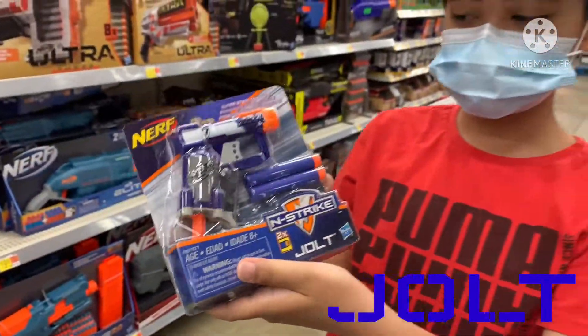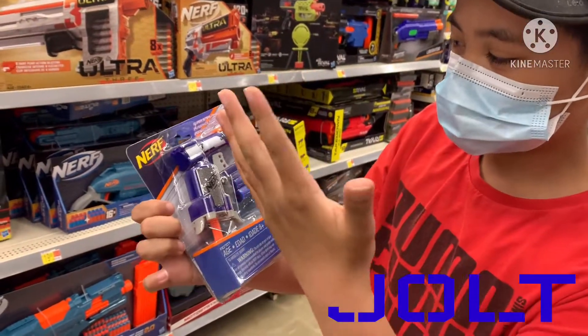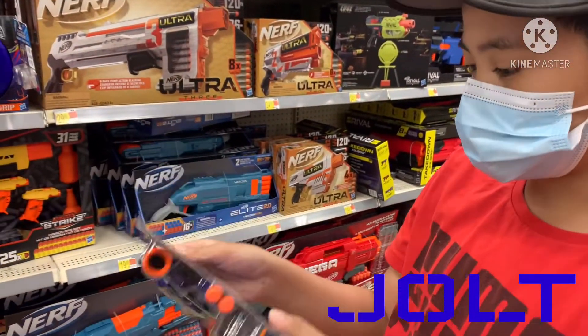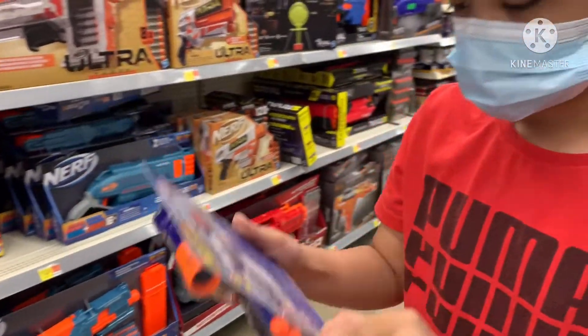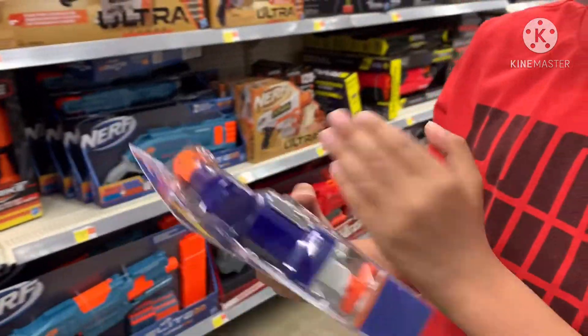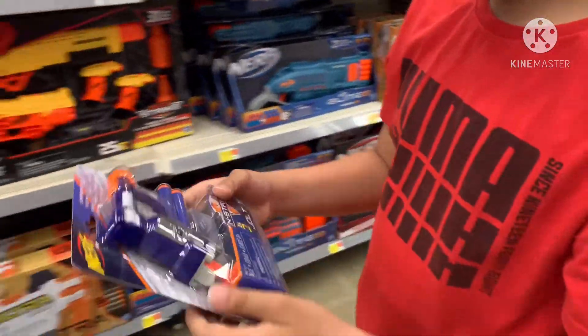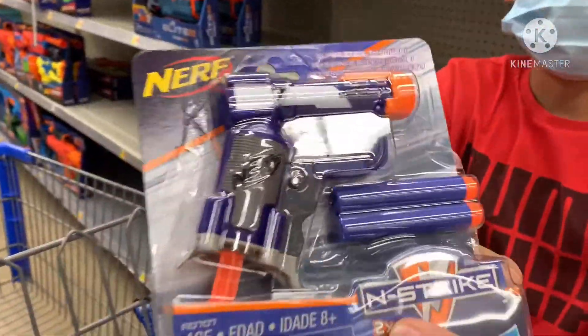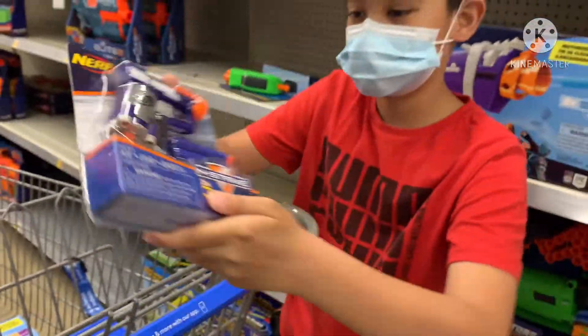Guys, I found a Jolt! I've never really had a Jolt so I'm getting one right now. That Fortnite one costs thirteen dollars and this one costs only three dollars, and I have sixteen — so let's go!